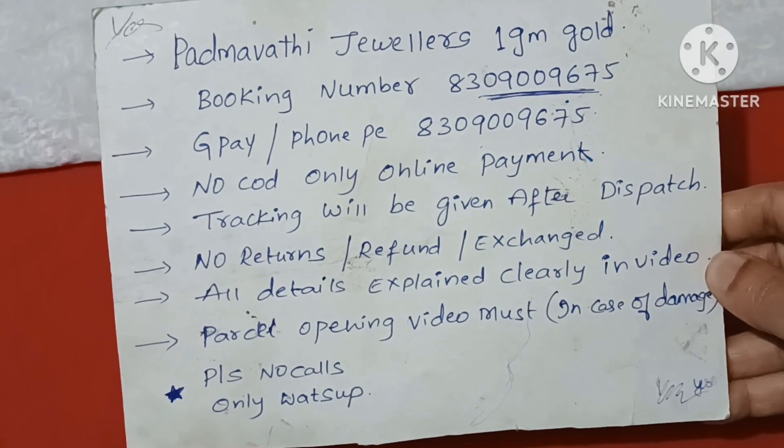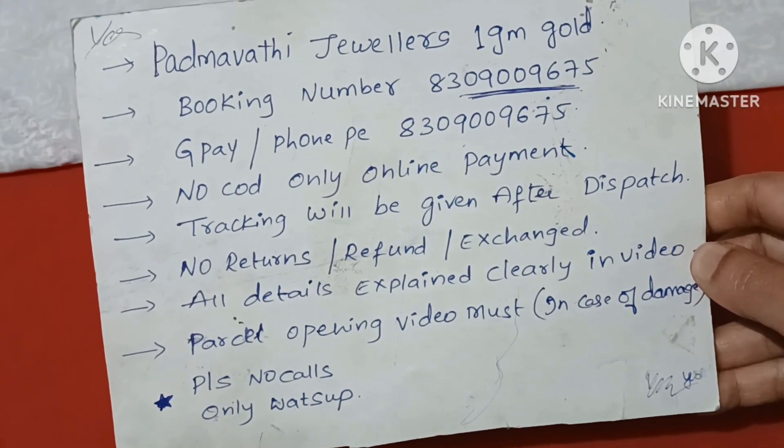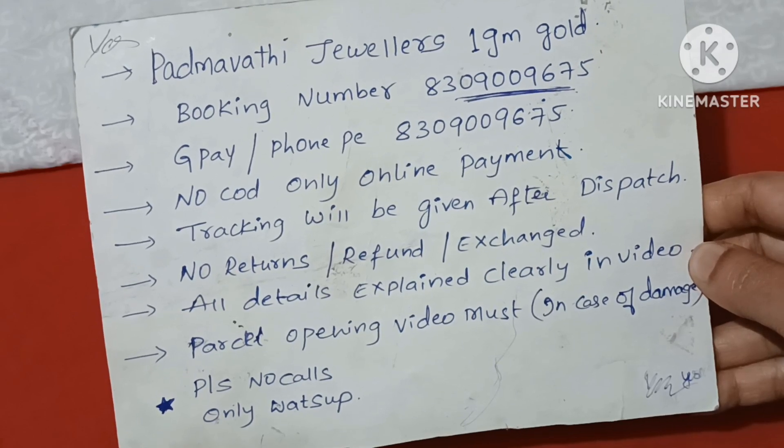If you want to activate the bell icon, you will be able to do so. If you want to upload a video, you will be able to upload a video. If you want to enquire about an item, you will be able to send a screenshot from your WhatsApp number.